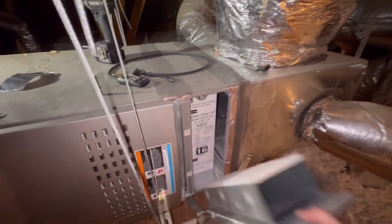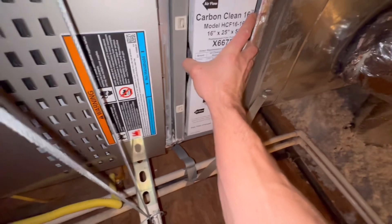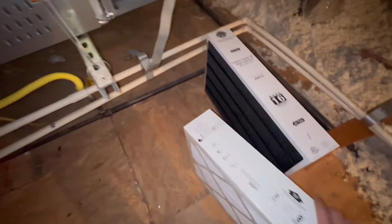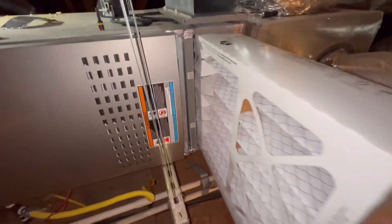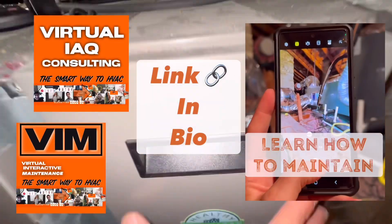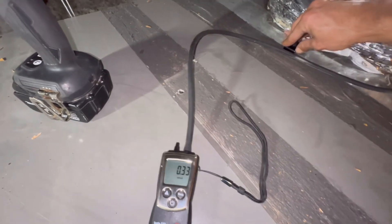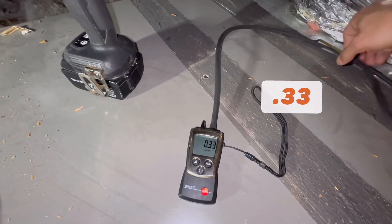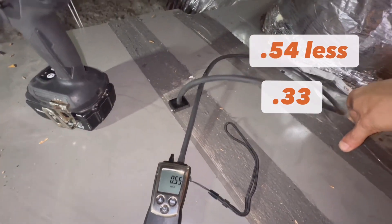Now let's pull out the MERV 16 and check the MERV 8. Again, these are both brand new filters fresh out of the plastic — the darker side on the MERV 8 is also a carbon filter. We'll slide it in, pop the panel back on, and get to testing. In the return plenum on the right side of the filter, we've got 0.33 to 0.34 — very close to what the MERV 16 was. Going across to the left side of the filter, we have 0.54 to 0.55.